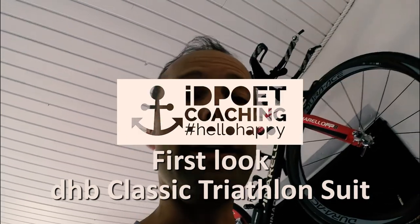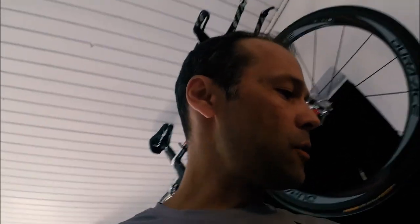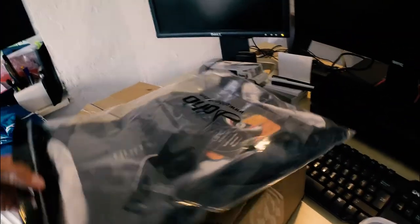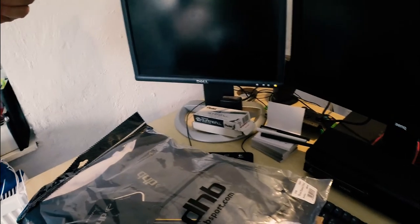Hey, this just happened — the Wiggle pack came. I just ordered a new triathlon suit because I'm working on a project I'll tell more about later, and I needed this kind of suit. It's from DHB, which is Wiggle's own brand. It's quite cheap. I'll leave a link in the description of the video and I'm going to test it out right now.